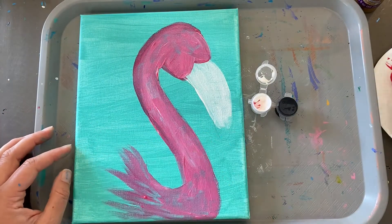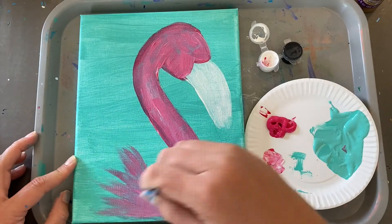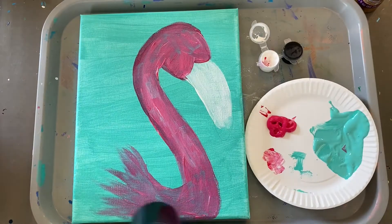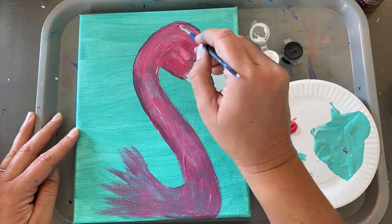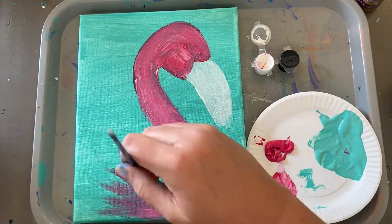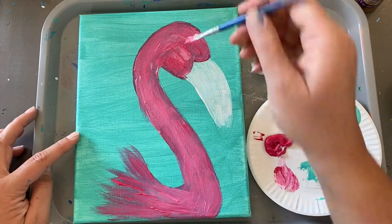I'm just going to kind of give it some brush strokes. If you want to make your flamingo all the way solid to the edge of the canvas, that's awesome. I like to give it a quick dry just because I can still see some of the teal through the canvas. We dry the paint real quick and we can go over it and it's going to show up much brighter as that second coat. So just keep going pink and white until you are happy with the color that you get.